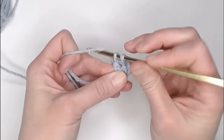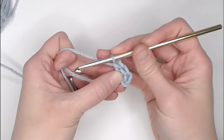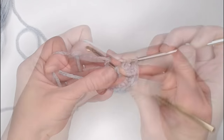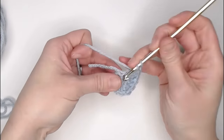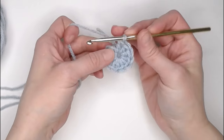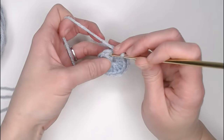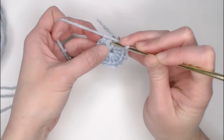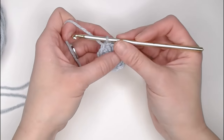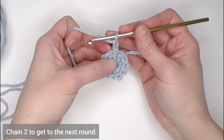For round one, we're going to make 11 double crochets in the very first chain, or 11 double crochets inside that magic ring. Remember that chain two does not count as a stitch. Work all 11 double crochets. To close round one, skip the chain two and slip stitch into the top of that very first double crochet. Then chain two to get to round two.